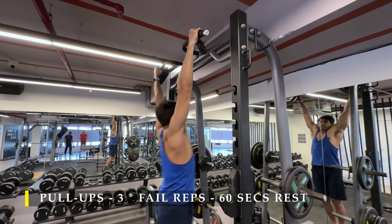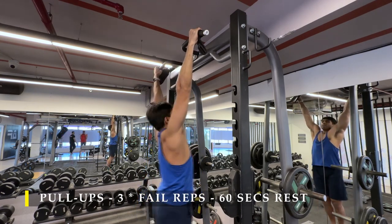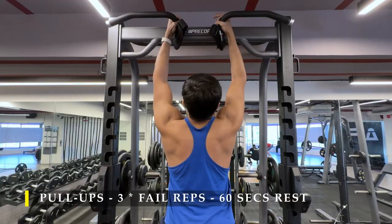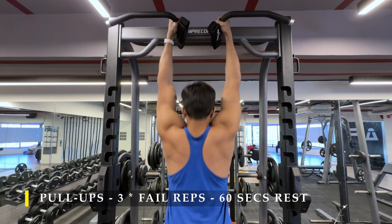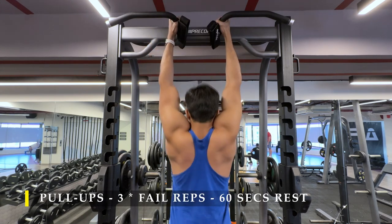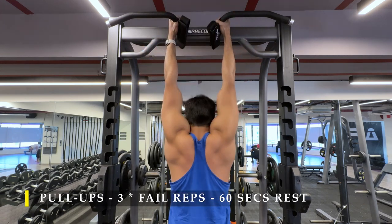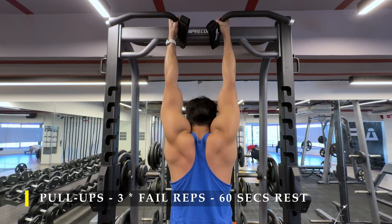I still need to improve my pull-up game — I need more core locking and stability. But we're all learning, and going from not being able to do any pull-ups to achieving at least eight to ten pull-ups at the end of a workout is good development. When I was no longer able to do wide-grip pull-ups, I switched to a neutral-grip pull-up, which you can do too if the neutral grip feels stronger for you.